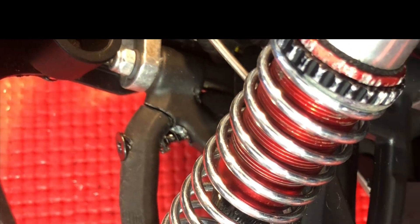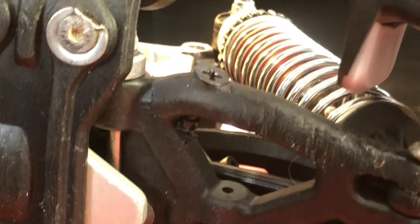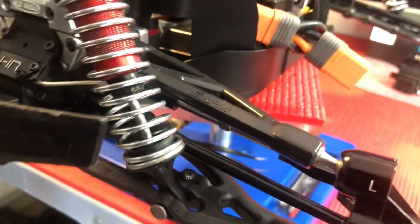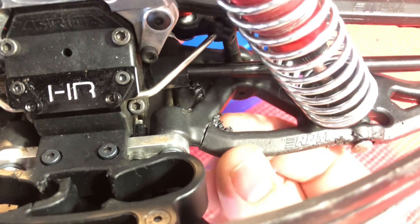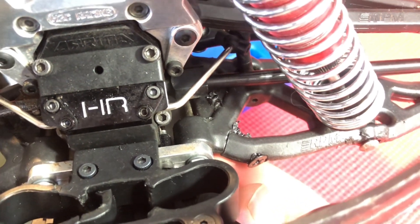All right, let's take a look at this. Here it is from underneath. I did find that on top it started to bunch up right there. Yeah, if that stays in place for an entire bash session or two, then hey, there you go.